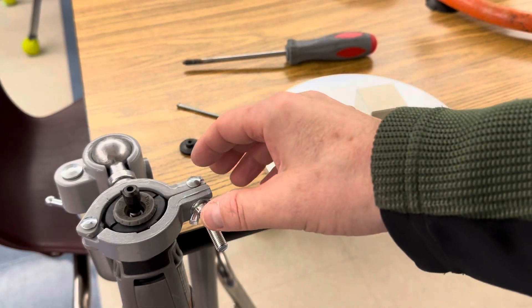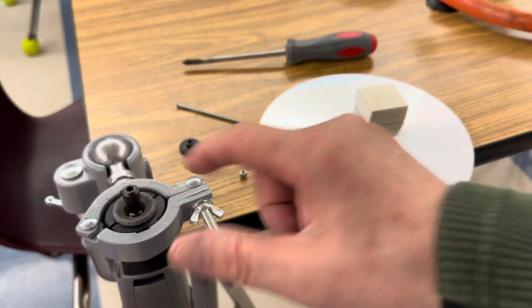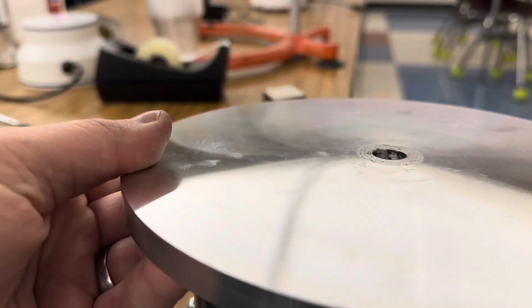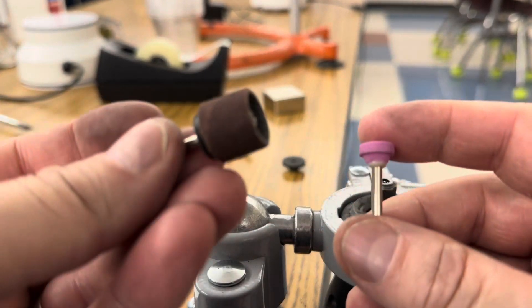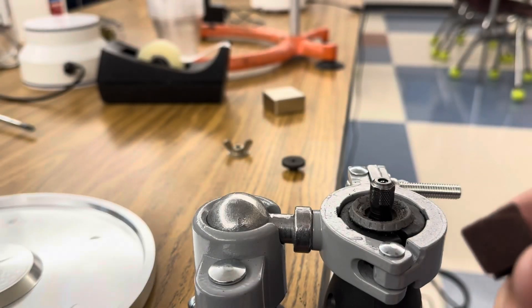This is my Dremel that's in a ring stand to hold it so that we can spin the plate over the Dremel. The idea is to spin the aluminum plate over the Dremel, and I found that this sanding bit was about the same diameter as the hole in my aluminum disc.